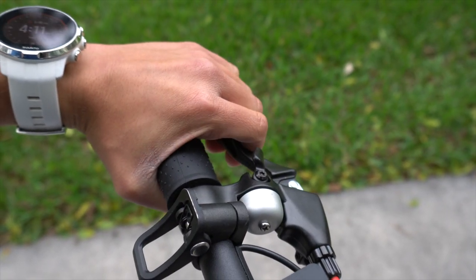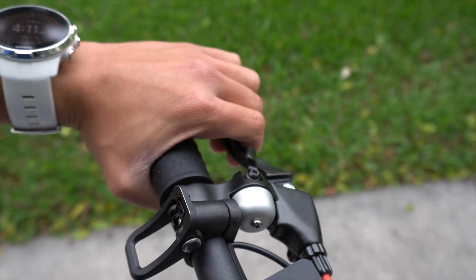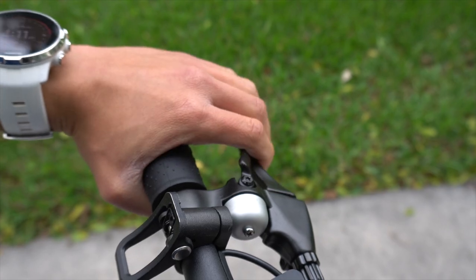Even though everything I said about this scooter is really good, there are three things I don't like about it. The first one is that the brake is way too sensitive. If you're riding and you just touch it a little bit, it will brake immediately and it kind of feels like you're going to flip over. Eventually you get used to it, but if it's your first time riding you've got to be really careful and not just hit it immediately because it's kind of scary.